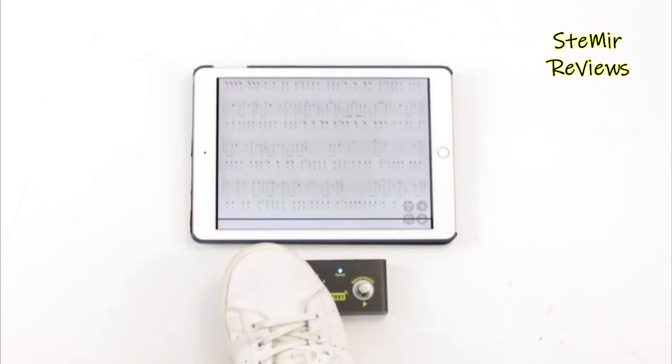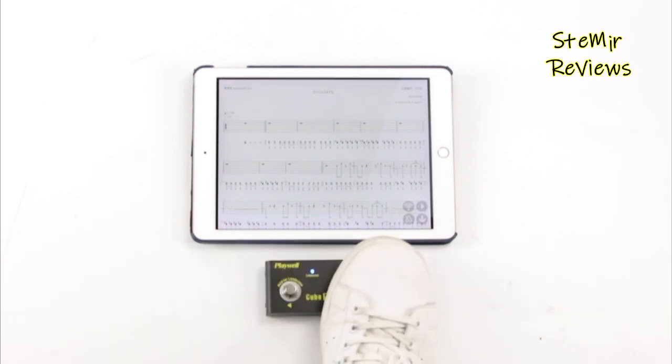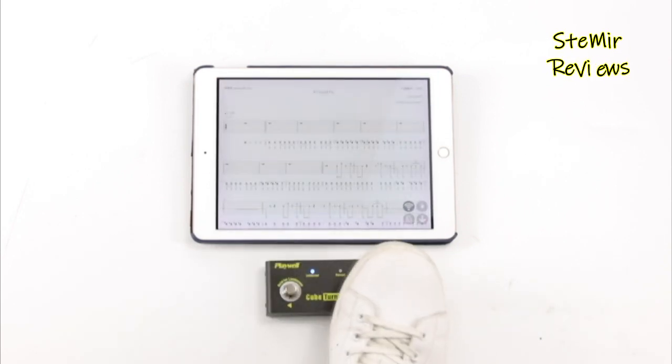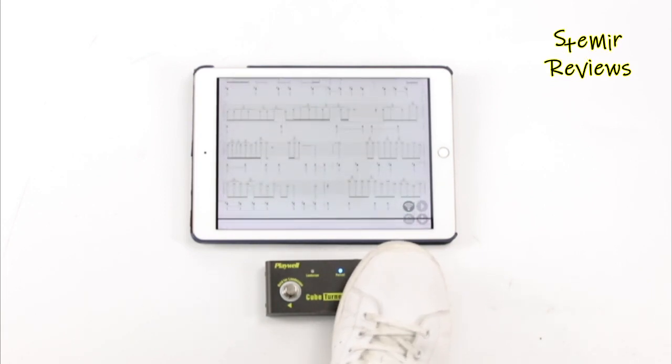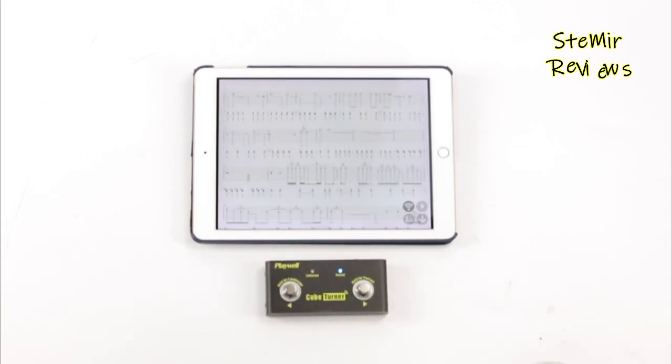Bluetooth page turners enable users to use their feet to swipe from one page to another. This indispensable tool will allow you to digitize your entire sheet music library. You shouldn't worry about sheet music blowing off your stand, especially if you have outdoor events.